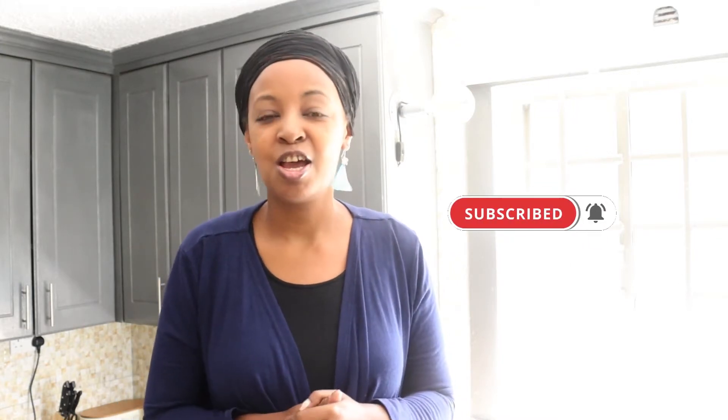Thank you for coming back to my channel. I'm Juliet Megwe and on this channel, most times I'm sharing with you my life's inspirations, some tidbits about living in Dubai, and some home decor tips. Today I'm sharing with you my lighting home decor hack. I hope you've subscribed and pressed the notification bell so that you don't miss out on my video uploads.